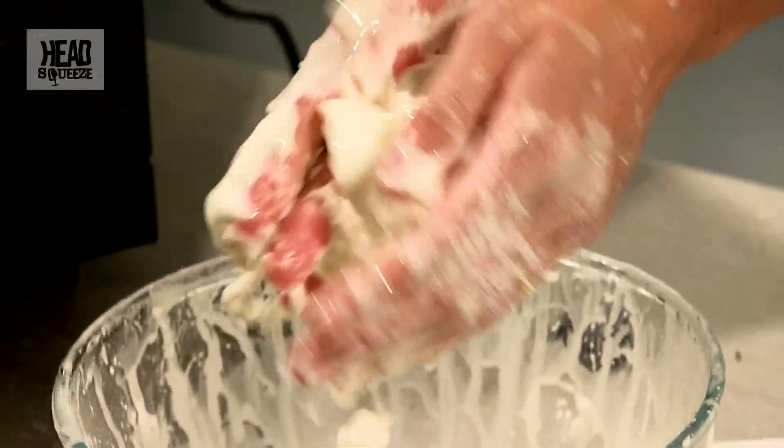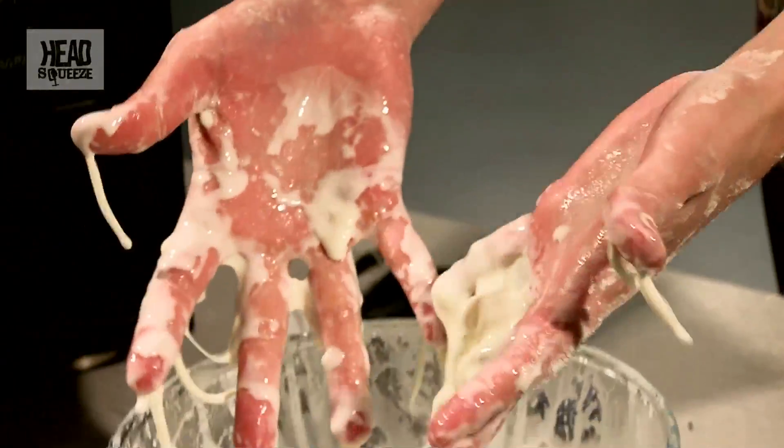And you can play with it like this and make quite a bit of a mess, but I quite like taking it to the next level. We can actually use a speaker to make it flow between being a liquid and being a solid, and it just forms some ridiculous shapes. So I'm going to give that a try.